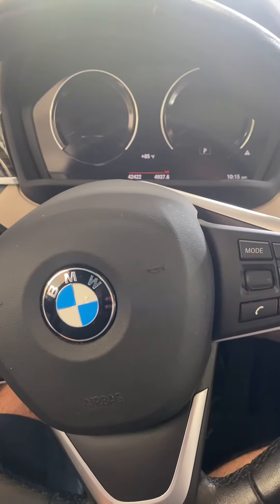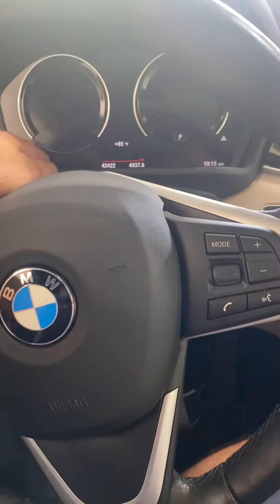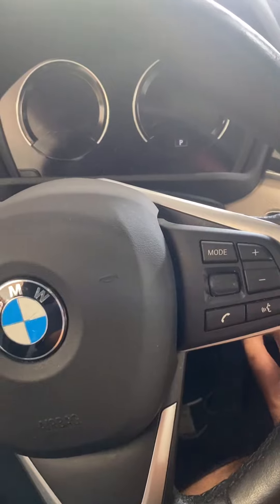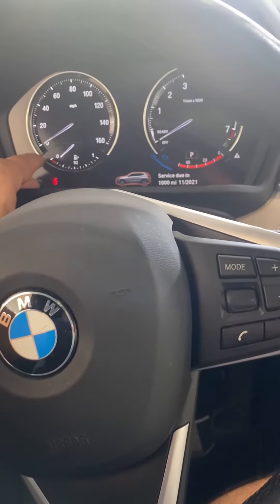2018 BMW X2 oil life reset. Turn the ignition on, then hold the reset button.